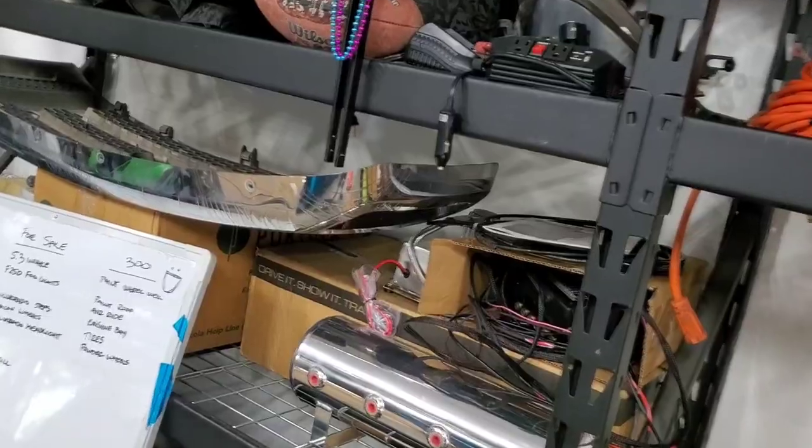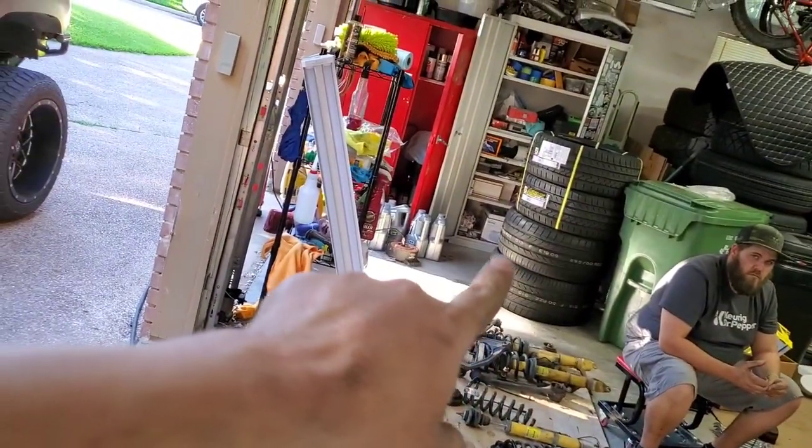Everything's getting snugged up to torque spec — I'll leave you to do your due diligence and figure out those torque specs since they'll vary. That's the end of today's install — I touched base on everything involved with the four corners. Tomorrow we're working on the air management: the tank, compressor, and all the wiring. I know I need two compressors — this is a temporary setup. If you liked this video, give it a thumbs up, subscribe, and hit the bell for notifications. We've got more air ride install coming, plus new tires and powder-coated wheels — calipers are coming too. See you guys in the next video.